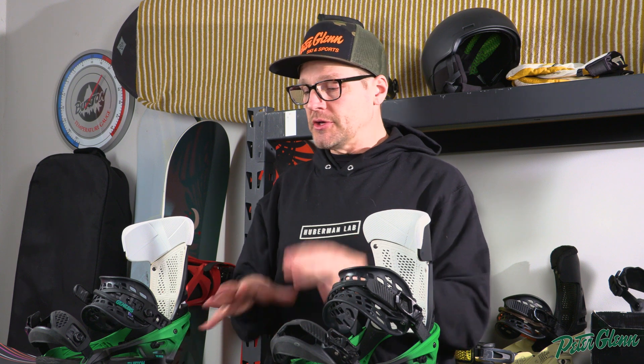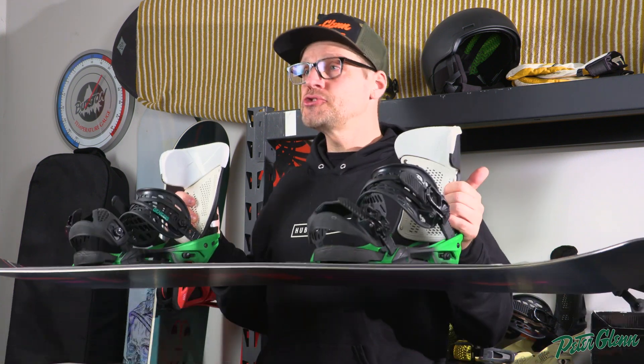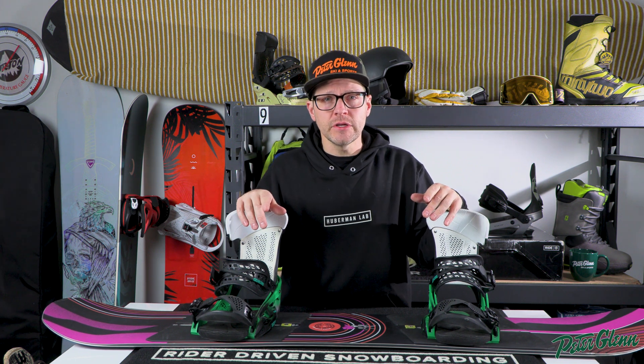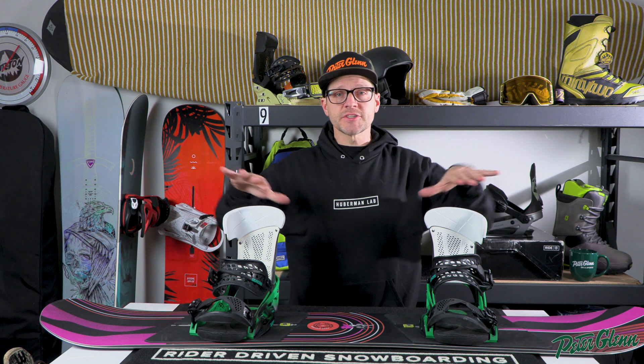In general, a snowboard has a shape to it. The board has somewhat of a bend — whether it's a camber, a rocker — basically the board is bent from tip to tail. Those all do a little bit different things, but that's for a completely different video which we'll have up soon if it's not already on our YouTube. The board has a certain bend that's going to tell it how to ride.